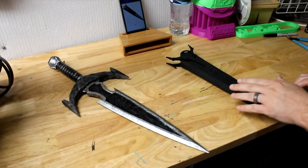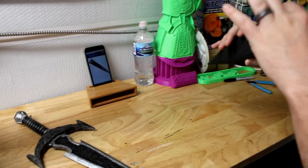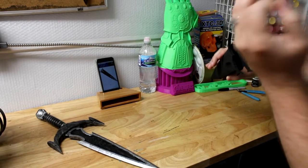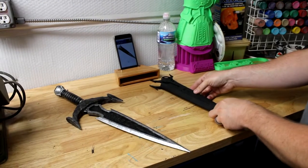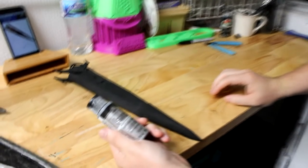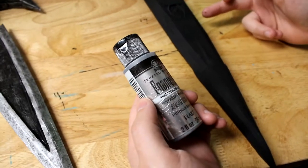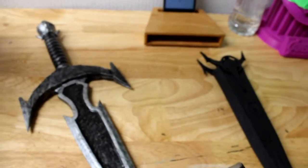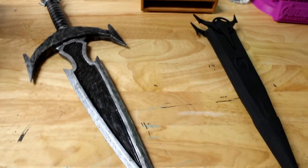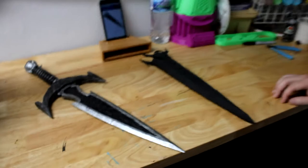It doesn't actually fit into the scabbard. It's the right size, but the scabbard has a thicker wall on the inside, so it doesn't actually fit — but it was just for display purposes anyway. So we're going to get on with using some of our enamel here, our silver enamel, because all this has been done is glued right here at the halfway point and then spray painted with a flat black. So this is a real quick rough paint job on this old project that I've had laying around and never got to finish.